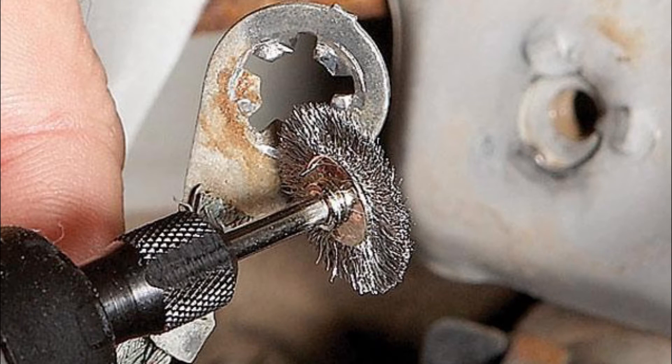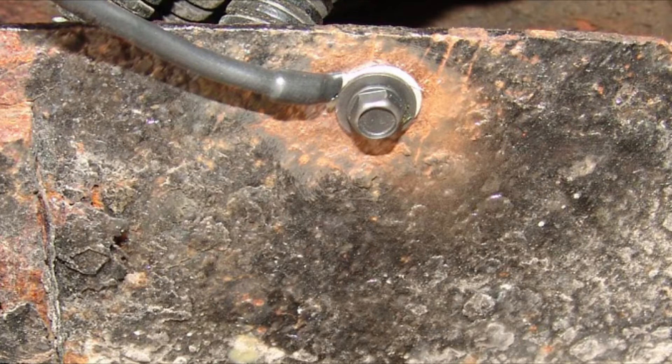First and foremost, check all connection points, and wire brush all surfaces. This will give you the best possible connection.